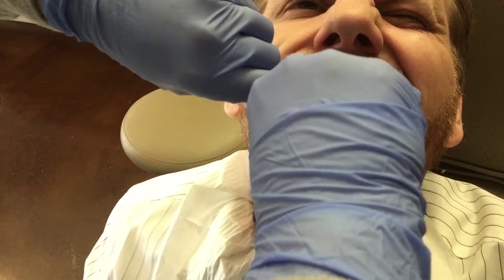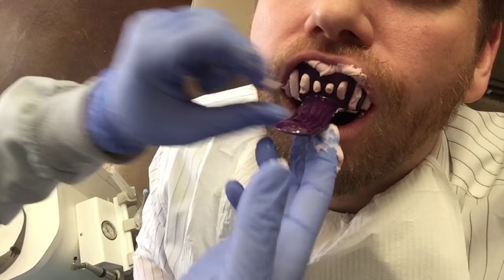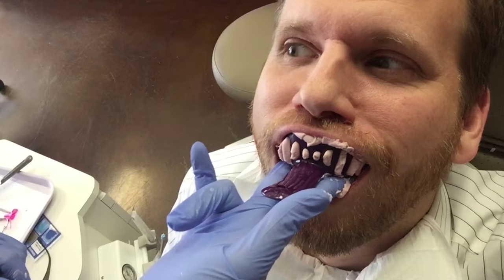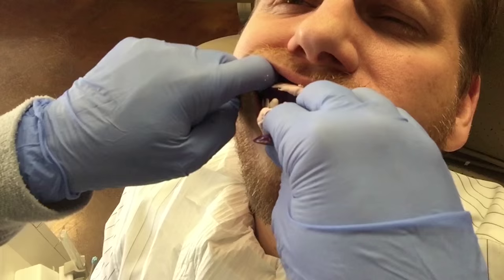Stay open. Just like that. Just in there — good. There we go. Perfect! You are more than welcome to pop down, grab a cup — there's little cups and mouthwash right there. You can go to the restroom, get cleaned up, and then we'll get you tied back in.